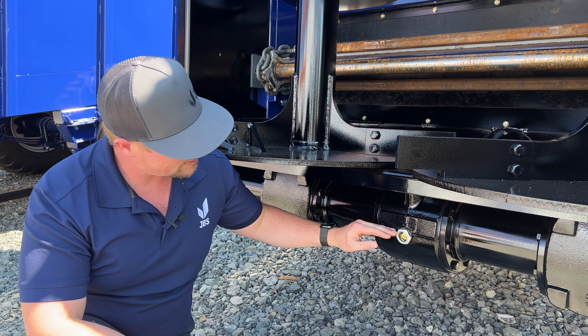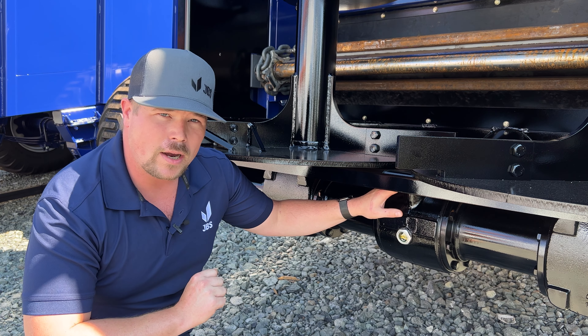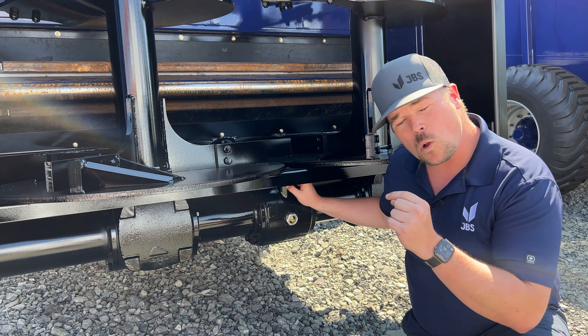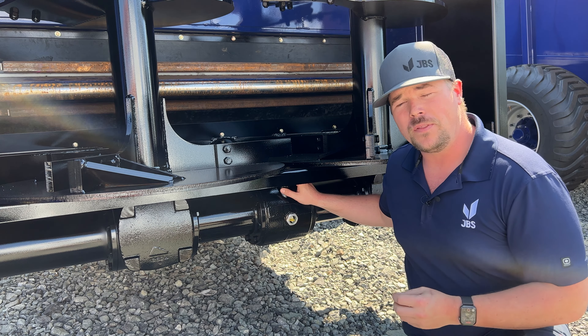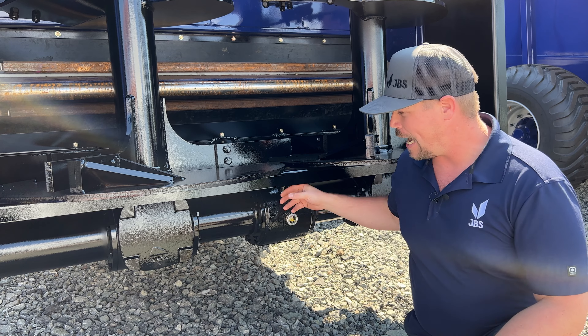Here at the back of the gearbox we have the sight glass, and above that is the fill plug — same on both e-series and wide bodies. This fill plug has a small hole drilled in the side of it to allow any built-up pressure inside the gearbox to vent off.